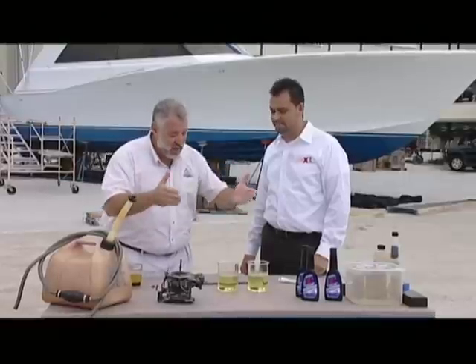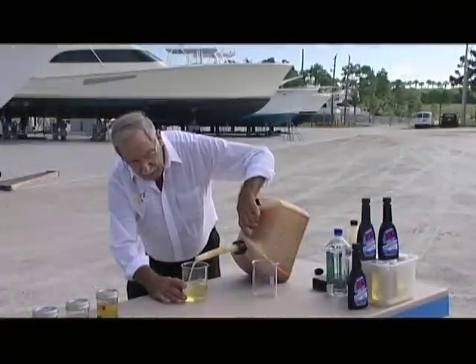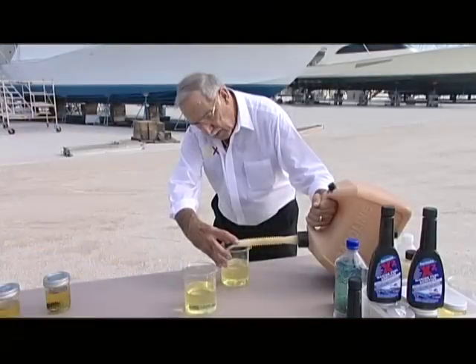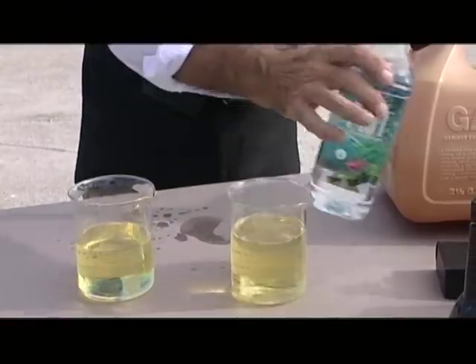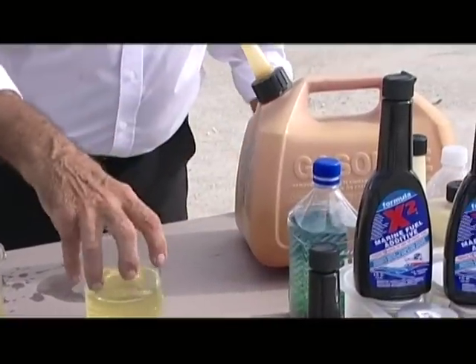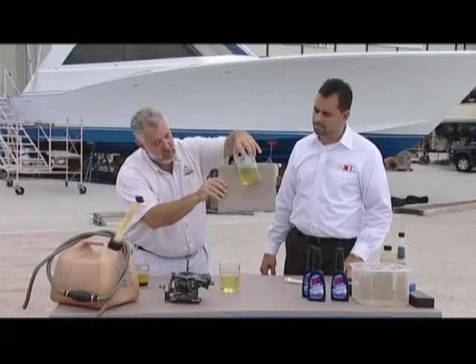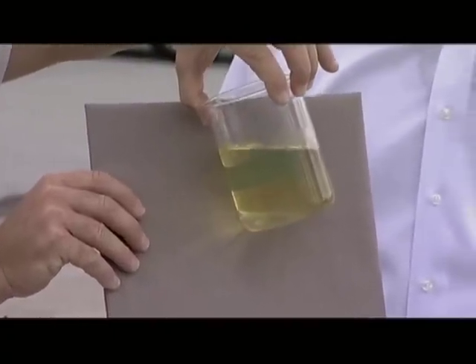There are a lot of fuel additives out there. Let's talk about some of the other big ones and what we have here on the display table with these beakers. We have regular gasoline right out of the pump with 10% ethanol, just like they say on the label. We've added some water to both beakers — they're exactly the same. The water is at the bottom because it's heavier than the fuel, and the fuel is up at the top.